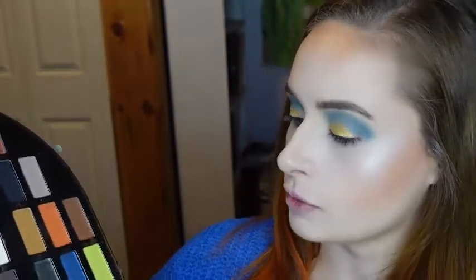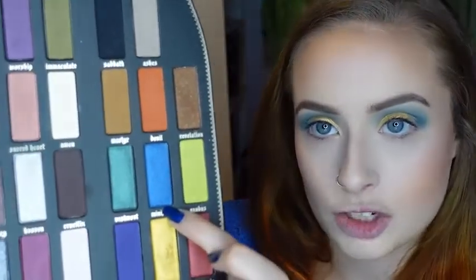Now that I have the yellow shade on my lid, I'm going to stay in the same palette and I'm going to take the same brush that I used before and take this shimmery blue shade, Ministry, and I'm going to tap that over where I put Beast Mode.